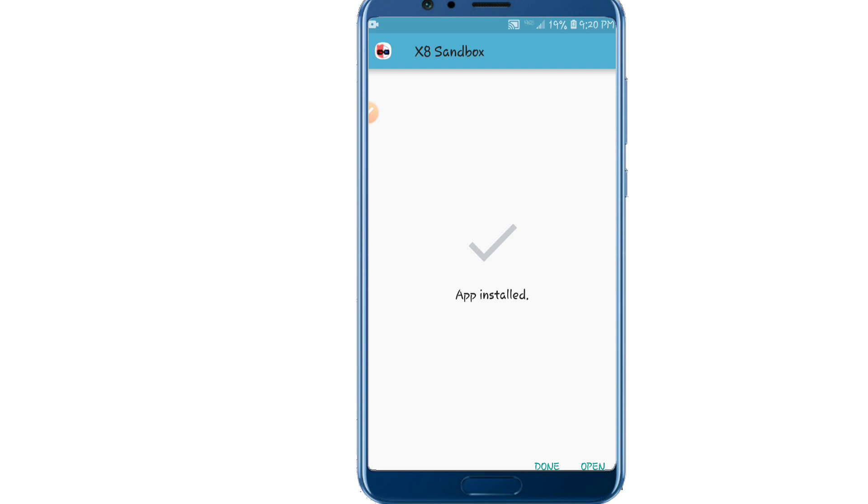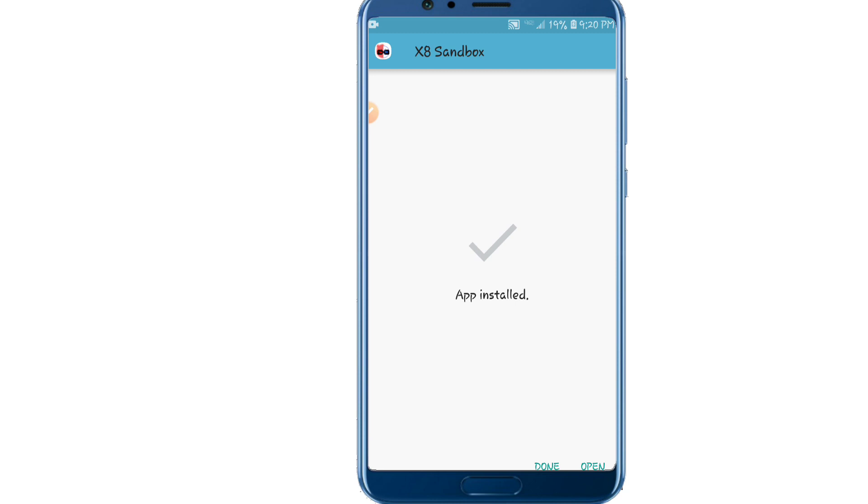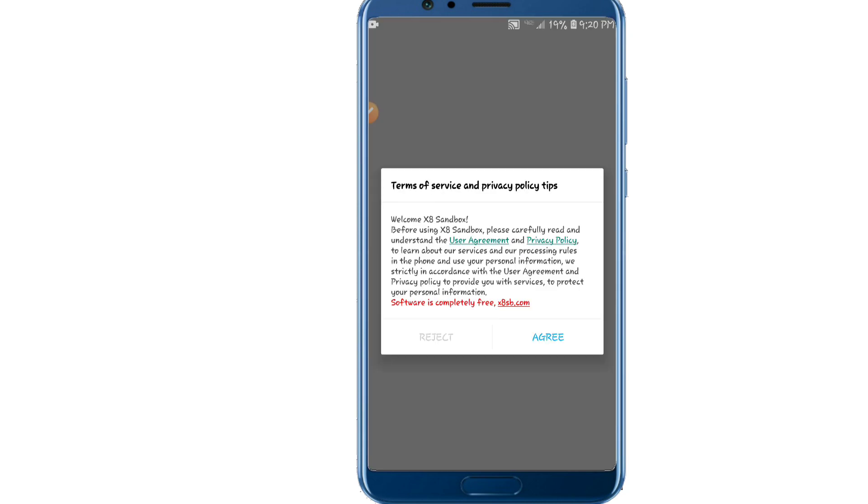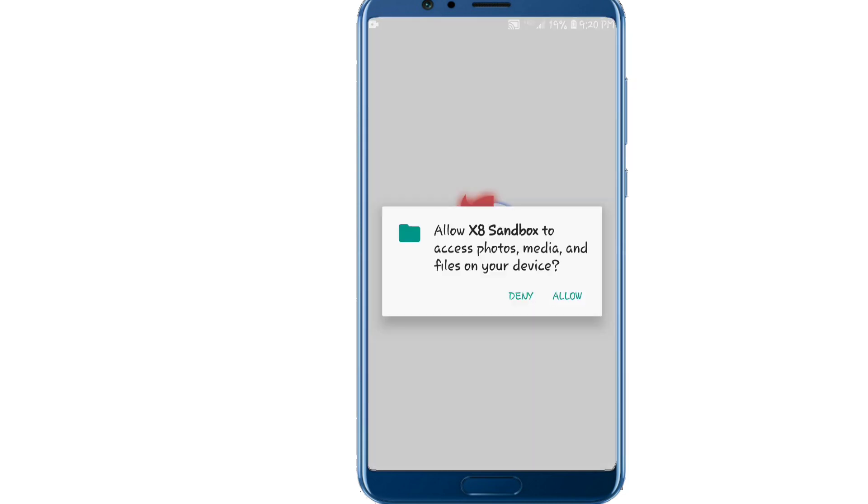As you can see, the application is already installed on my device. I'm now going to open this application to show you guys that it's really working. It works on Android 7 and it also works with the Google Play Store. Now I'm going to give all the permissions that the application needs.